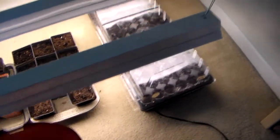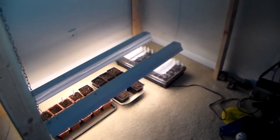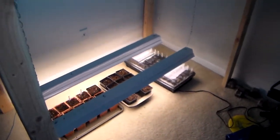Last year I found that with the shelving unit I was using, my plants would end up getting too tall towards the end and I didn't have the space to lift the lights anymore. Now, if the plants get so tall that I don't have the space to lift them in this setup, I'm either doing a really good job or it is way past the time when I should have put them outside.